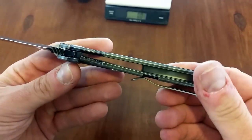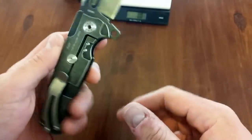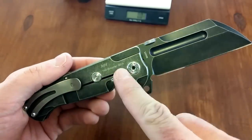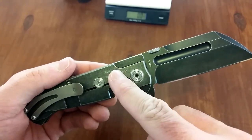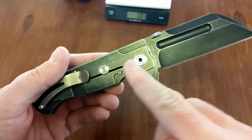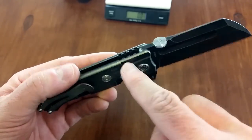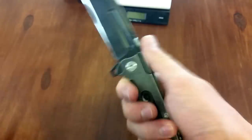The handle is double slabs of titanium. Thick titanium with a dual-tone acid stonewash type finish. It's obviously not acid washed because it's titanium — assuming it must be anodized, tumbled, and then buffed to give it this two-tone look. You can see in the milled parts how it's darker and then lighter. Very, very nice.